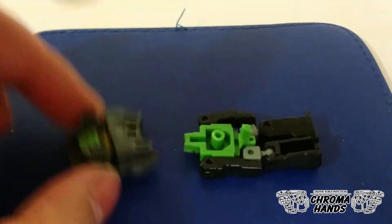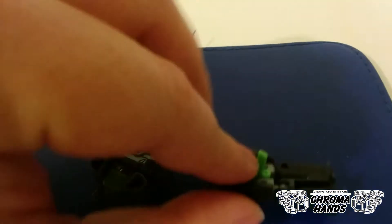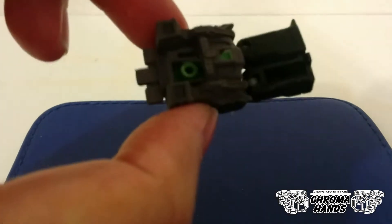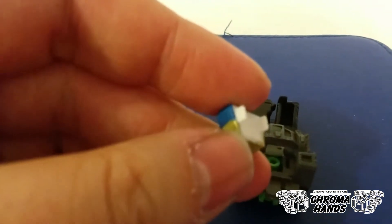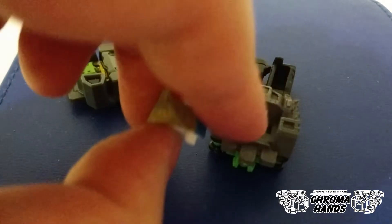To install the face, first you need to remove the face from the original Headmaster figure. The face is attached to the figure through this long shaft, so you just need to pull it out gently. This also has a hole in the back which attaches to the shaft just like that, and you can attach the faces. On the back of these faces there are two little tabs and they go right into the notches in the middle.